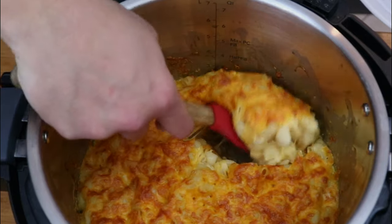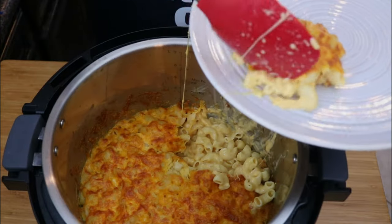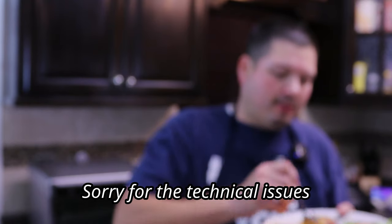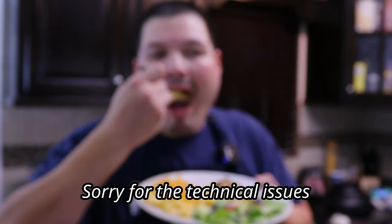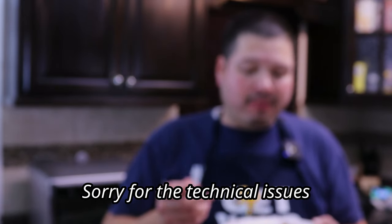Once it's done, you have a wonderful baked-style mac and cheese that's really creamy and very delicious. Creamy, cheesy, with a little crisp on the top — my favorite part is those little crispy ends right on top. Let's get a bite — cheers, y'all! Full of cheese. I'm a cheese addict and this right here is just savory, cheesy, and yummy.